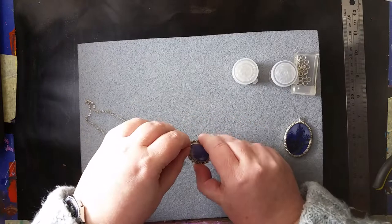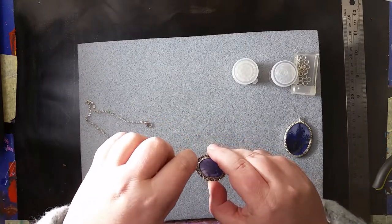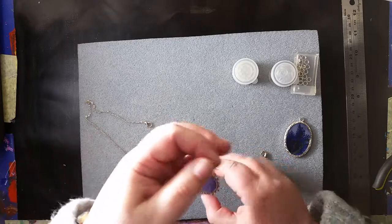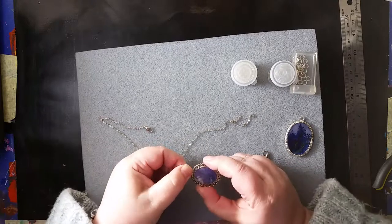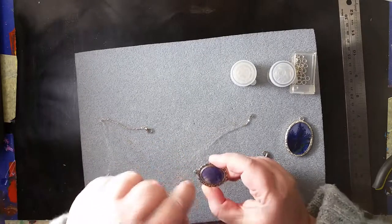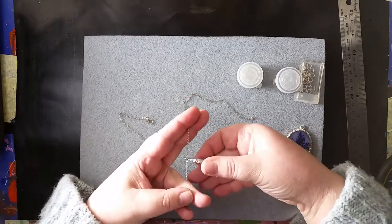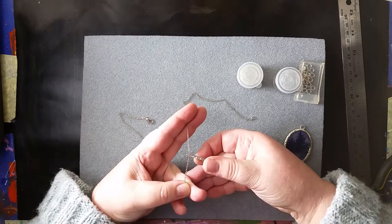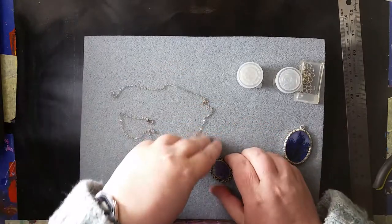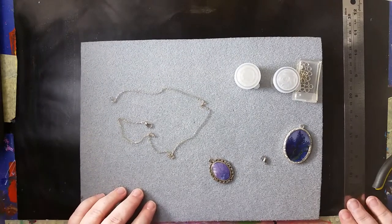You're going to try to string it on - but you can't put it through. And even if you did put it through, the hole in the pendant goes that way, and the chain goes that way. So if you stuck the pendant through the chain, it would be hanging sideways. You don't want that.